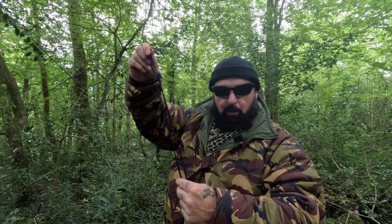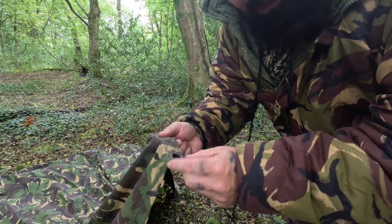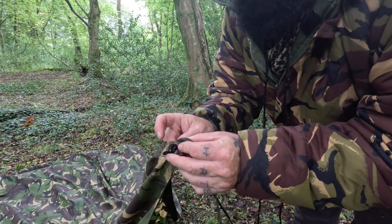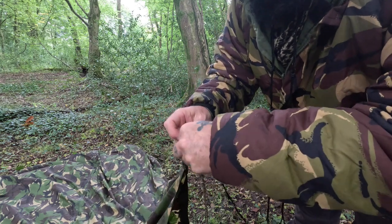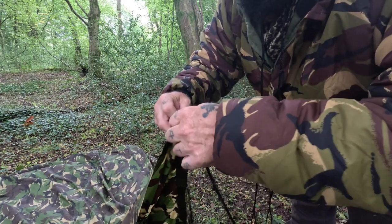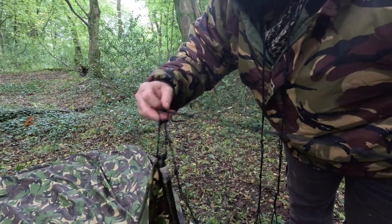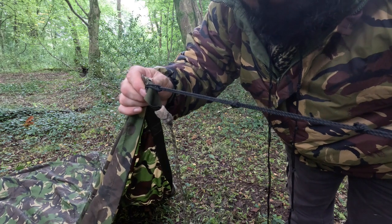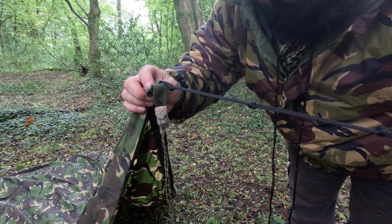I've got two here to go on — one each end of the basher. I always carry three with me, and the reason I carry three is in case I need to extend one. Here's how you connect it to the grommet on the basher — push through the grommet, then pull everything through, putting all those knots through. It's as easy as that — that's now connected to one end. I'll go and do exactly the same on the other end of the basher.